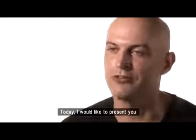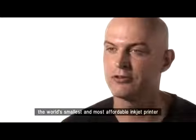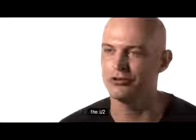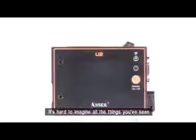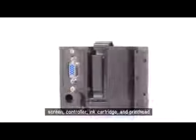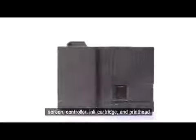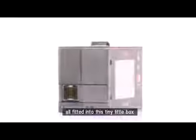Today, I'd like to present to you the world's smallest and most affordable inkjet printer. It's hard to imagine all the things you've seen — screen, controller, ink cartridge, and print head — all fitted into this tiny little box.